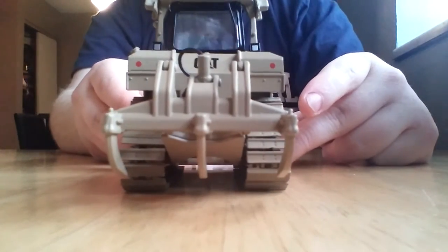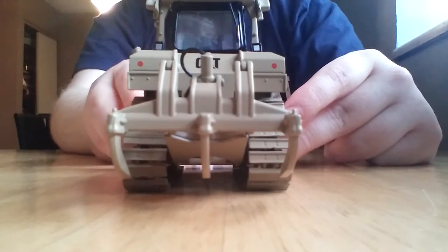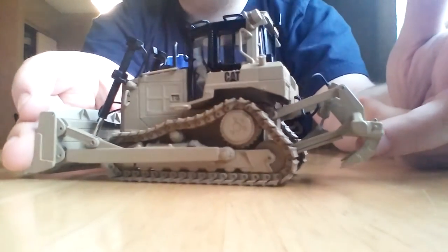If you're into the defense models and you're watching this review on a computer, I'll go ahead and post a link right above the screen there, and you can check out some other offerings that are available on the market.